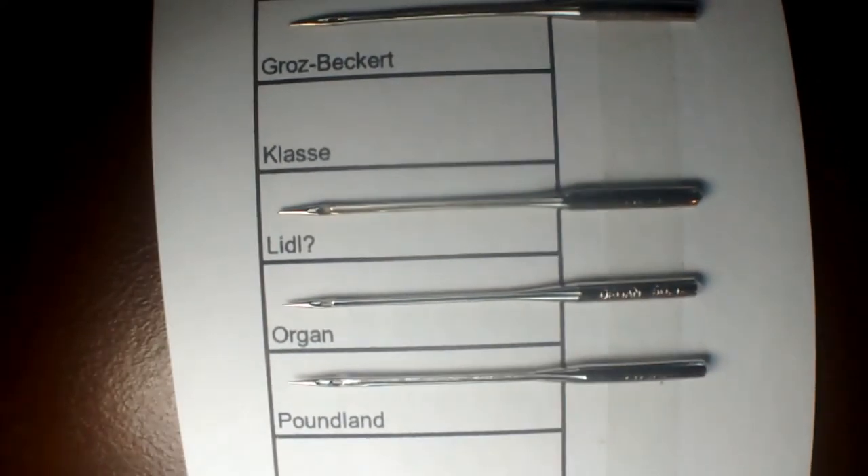I think the next ones are from Lidl, a couple of years ago. Please note that on some of them the brown marks may be oil — a lot of sewing machine needles come with a slight covering of oil just to protect them from rust.